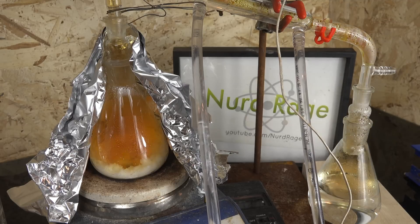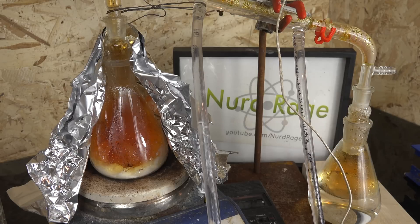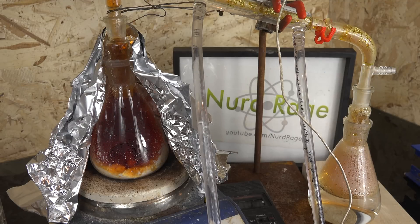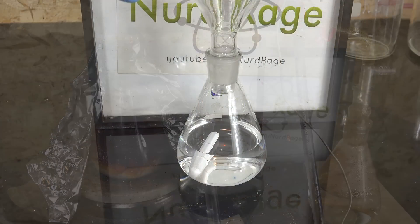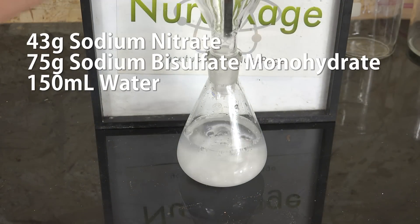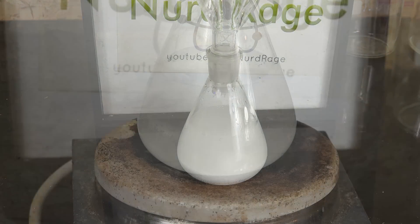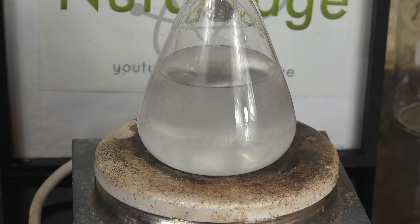Continue distilling until no more nitric acid comes over. Now if you look at the boiling flask you can see a large hunk of sodium sulfate. The problem is that it may trap reactants inside of it. One method I've seen is to crystallize out the sodium sulfate before distillation. I'm going to test that by mixing another batch of 43g of sodium nitrate and 75g of sodium bisulfate in 150mL of water. Sodium sulfate is very soluble at room temperature but becomes dramatically less soluble at cold temperatures, so we're going to put the mixture in the freezer for a few hours.